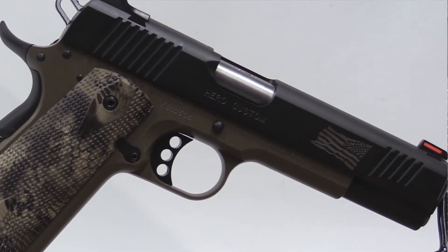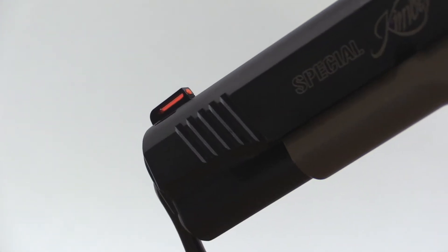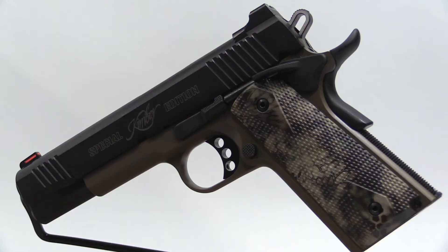This particular model is called the Hero Custom. Each Hero Custom sports fiber optic sights on the rear and also the front of the handgun. They sport the Cryptic Highlander rubber panel grips, and it has a desert tan frame with a black slide.